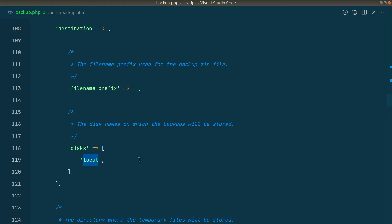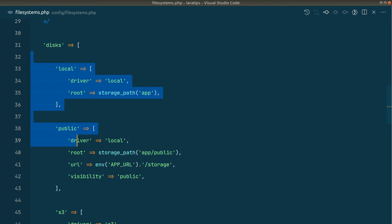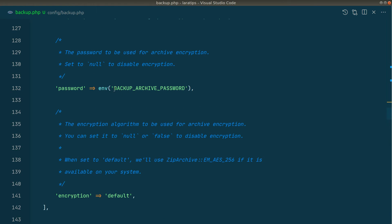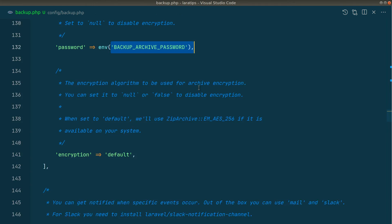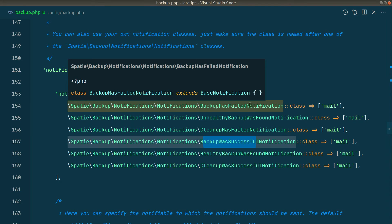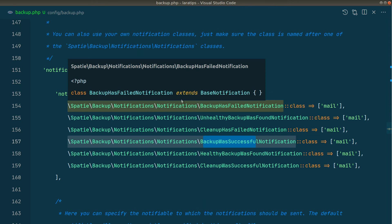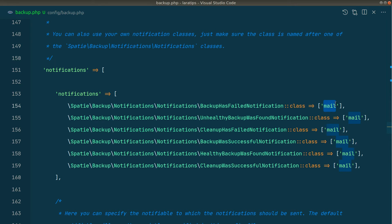Any disk defined in the filesystem config can be used here. You can also password-protect the zip file. This package also sends notifications whenever the backup was successful or failed, and whenever the backup is healthy or unhealthy. You can see all the notification options — it can send mail, and we can also configure it to send Slack notifications. I think it has already sent us a mail — let's check in Mailtrap.